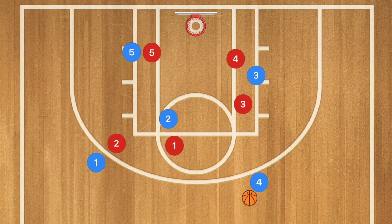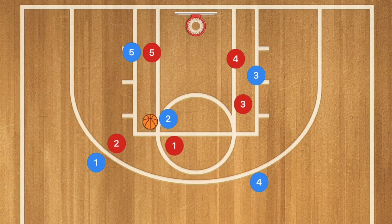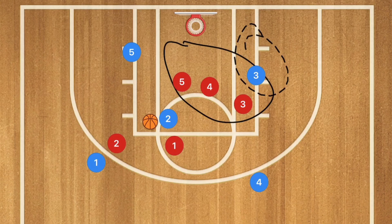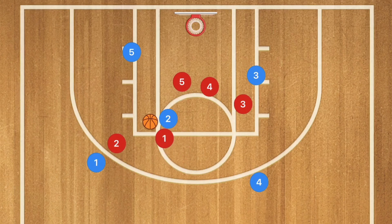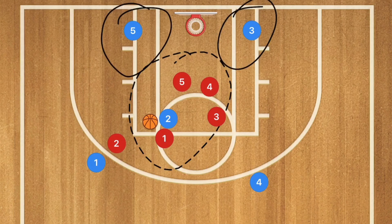We're hoping to hit a 3-pointer, mid-range, or a layup down the middle. If player 2 gets the ball and players 4 or 5 play help defense, we may have a stack situation. With help defense collapsing, we might have 3 players guarding one, leaving players 5 and 3 open for layups near the baseline, or player 4 open again for a 3-point shot.